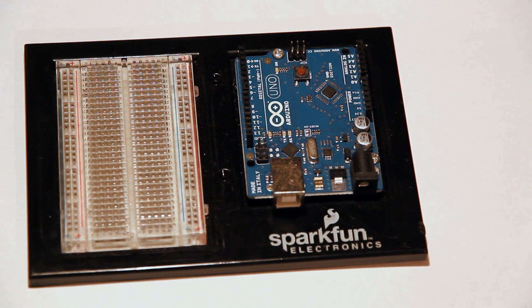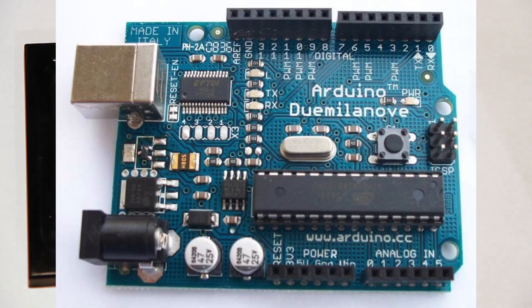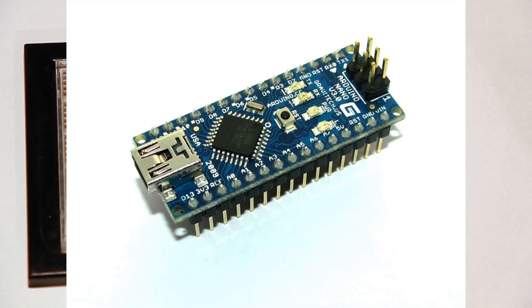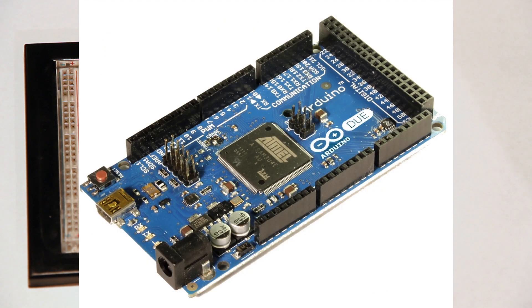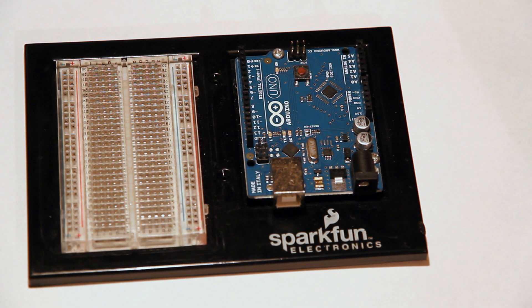You're probably thinking: what if I don't have the Arduino Uno? What if I have a Duemilanove, or the new Due — that one's really cool. There are all kinds of different Arduinos — Pro, Nano, Leonardo, Due, Uno, Duemilanove. They're all very similar in the way they operate, and most of these tutorials will apply regardless of which Arduino you have, so no need to worry.